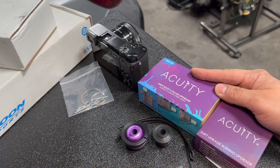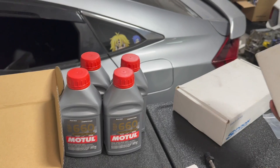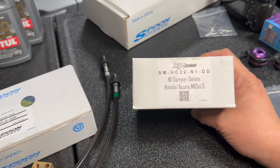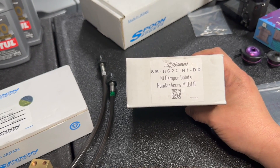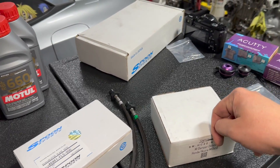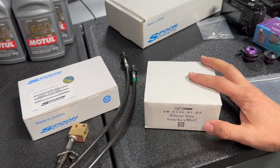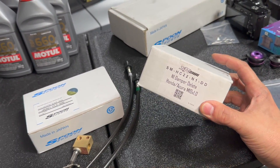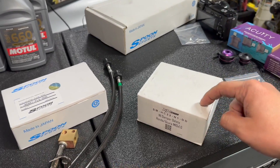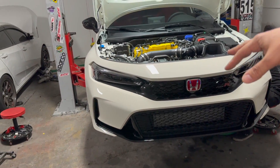If we get a chance, we're going to try and sneak this part in as well. We also got from our boys over at Sirimoto, who are sponsoring us and helping us out with the car — they've hooked us up with this N1 dampener delete. If you haven't caught the video on the VCD channel, go watch it. It'll give you the complete explanation of what this item does. We already filmed the video for the Integra, and it's going to be the same process for the FL5.